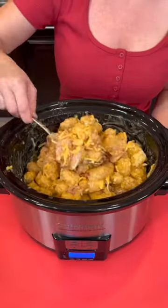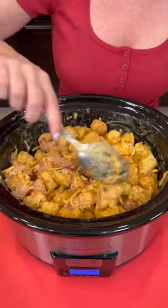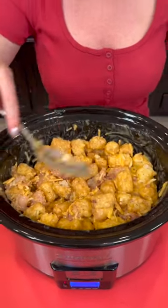Get that all mixed up. Look at that — we got everything all mixed up. Let me know in the comments what you would do differently. You can use fresh chicken, fresh bacon — it's up to you. We are going to be cooking this on high for two hours, or if you have more time, do it on low for four hours. Then it's going to be taste test time!